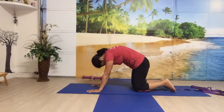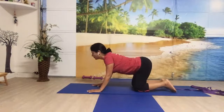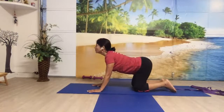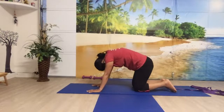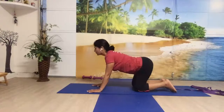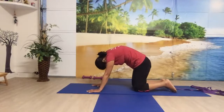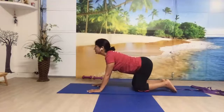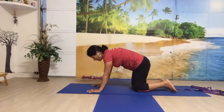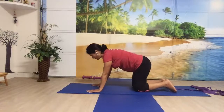Let's come to the tabletop for more spinal warm-up. Bring your hands underneath your shoulders, knees underneath your hips. Breathe out — bring your chin to the chest, round your upper back. Breathing in — push your navel to the floor, look up, arch your lower back. Breathe out — chin to the chest. Breathe in — look up. Breathe out — chin to the chest. Breathe in — look up. Breathe out — chin to the chest. Finishing this round, come to the neutral position.